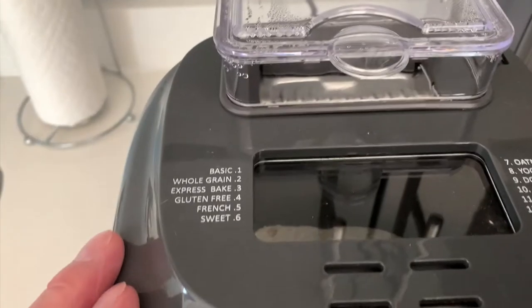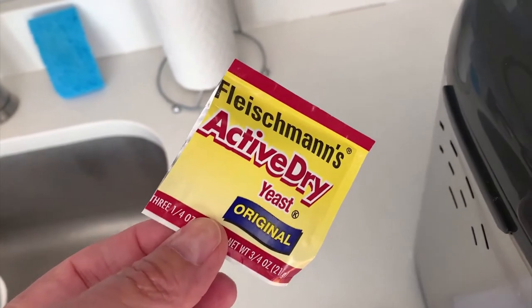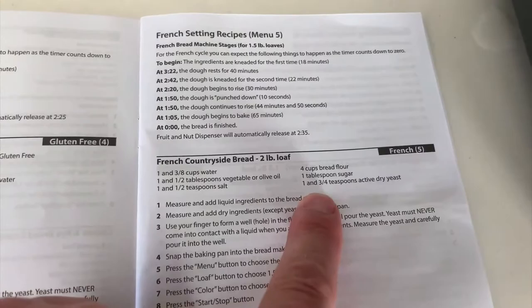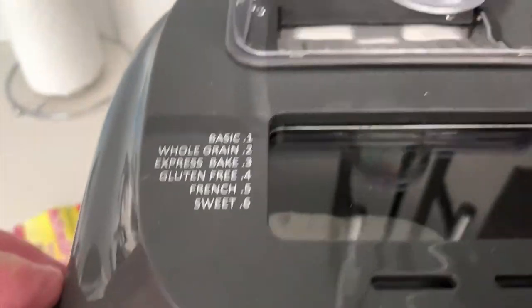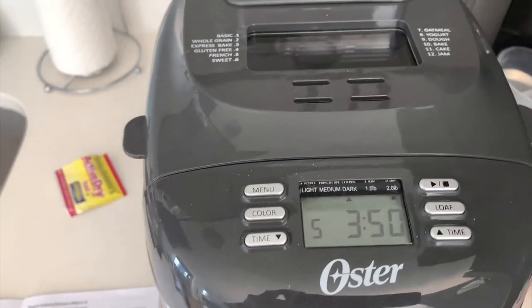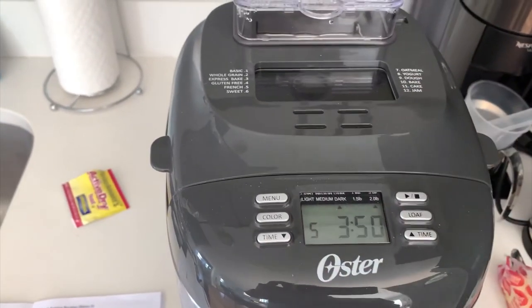I put too much yeast in that first recipe — I used an entire package of active dry yeast and didn't even measure it. When I actually measured it, I found that there's quite a bit of yeast left over, because this particular recipe only calls for one and three quarter teaspoons of dry yeast. Some recipes call for less; it just depends on the recipe. But if your bread is rising too high, it's probably because you put in too much yeast. That was just a minor issue — it hasn't happened since I modified my recipe. I decided to just follow the recipe instead of winging it. It's a great little machine; I like it a lot.